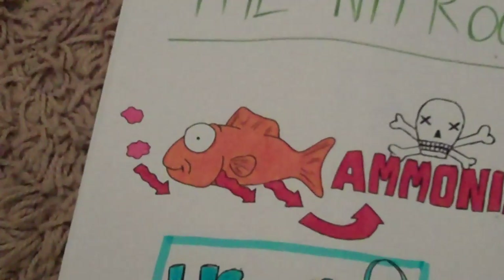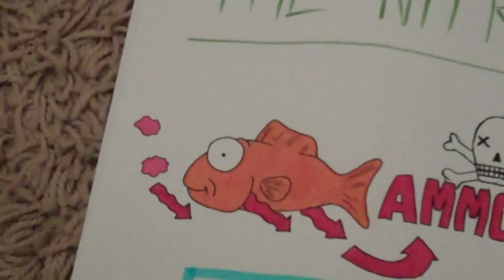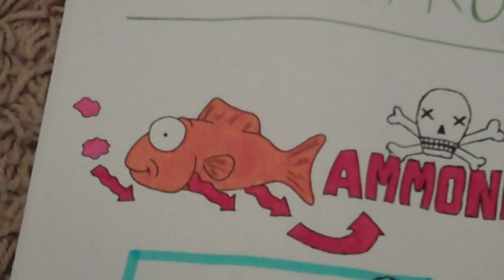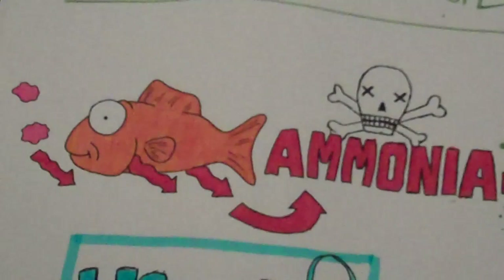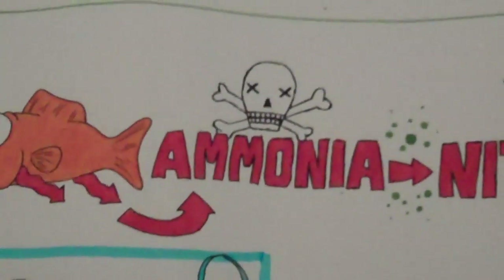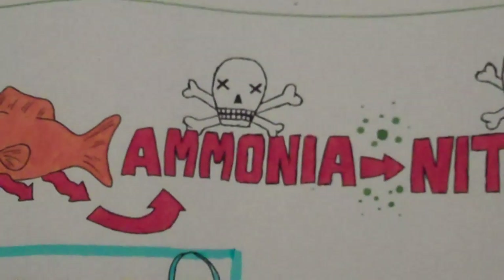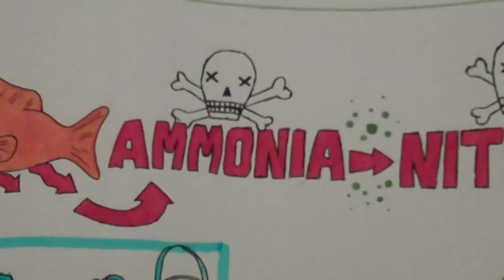So first of all, toxic ammonia comes from uneaten fish food that settles to the bottom of your aquarium and rots. Poisonous ammonia also comes from fish's gills and fish's poo. Ammonia is toxic to all types of fish and they'll die from it in very small amounts, or they'll get ammonia poisoning, which is quite bad.